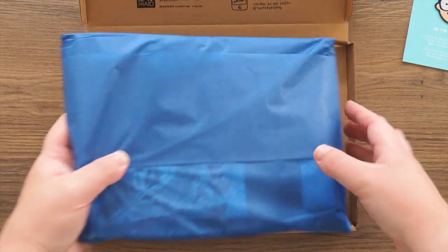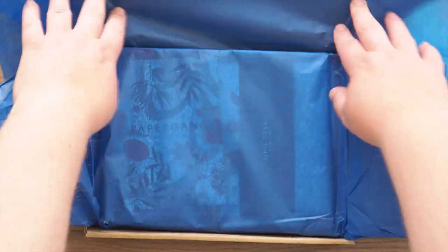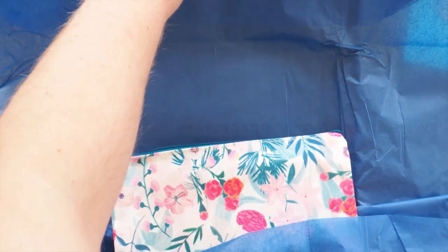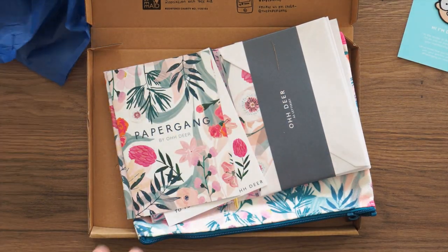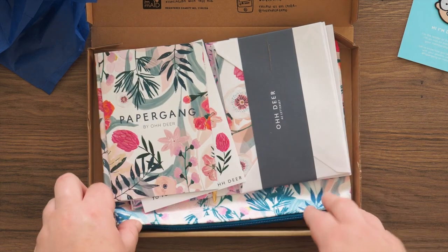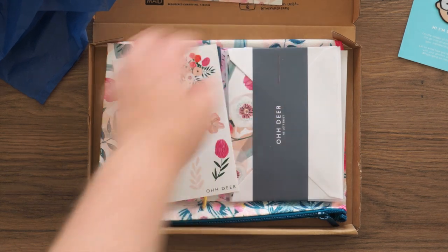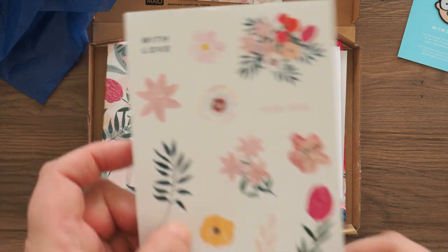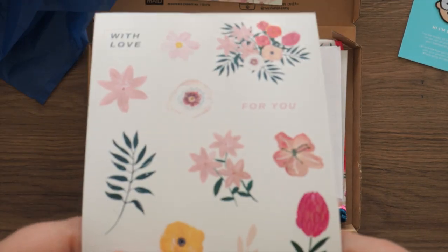So let's unwrap the tissue paper, which is a nice navy blue — I always reuse it. There's our little booklet which we'll open up at the end and have a look at. Straight off the bat we have got some stickers — the usual feel and quality that you'd expect from Odia.